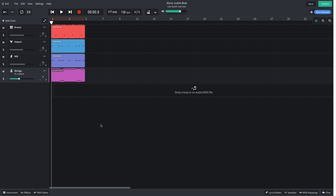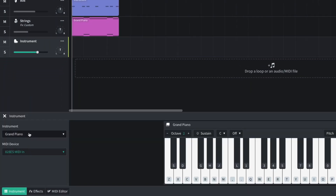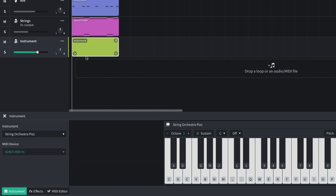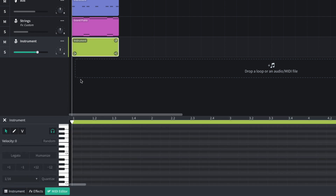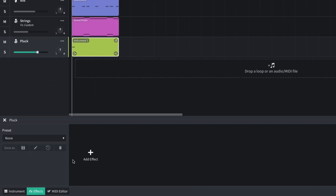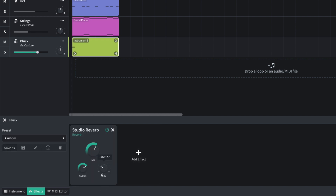I'd also like a plucked string to accent the start of each 4-bar section, so I create another instrument track and select Strings, String Orchestra, Pits. I play this pizzicato pluck on F-sharp 4 on the first beat of the first bar. I want this to sound organic and atmospheric too, so I add a Studio Reverb and set its size to 2.5. I turn this track down to negative 1.5 dB.